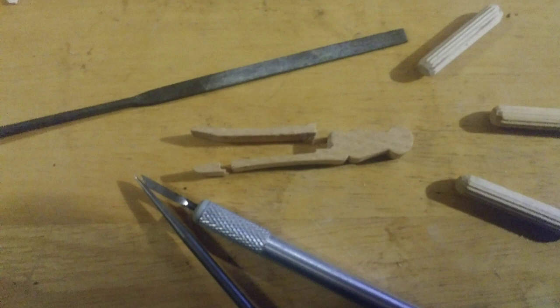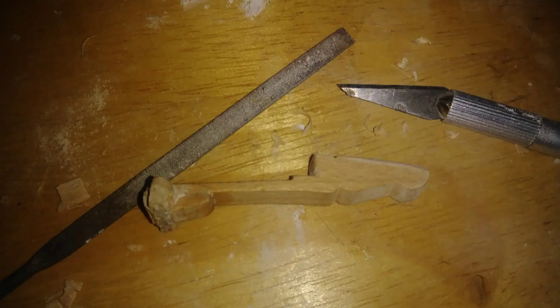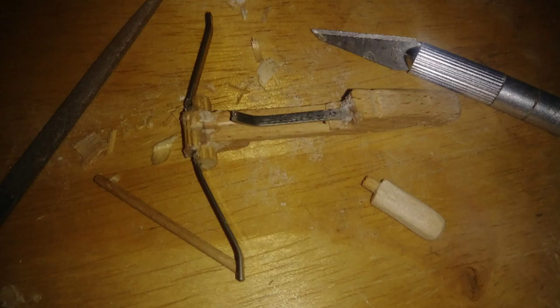I started by cutting off a couple parts of the clothespin to start building the base of this pistol crossbow. This part would become the body of the pistol crossbow. I used part of the tip to start building the front of the crossbow and started on shaping the back end of the crossbow.